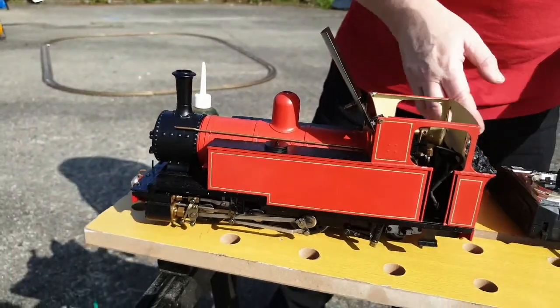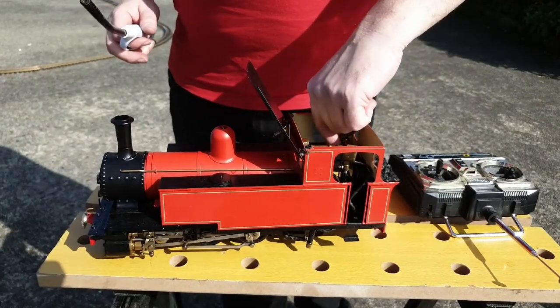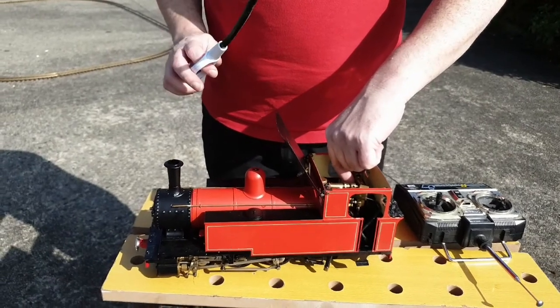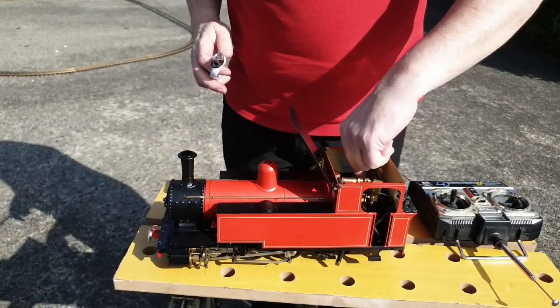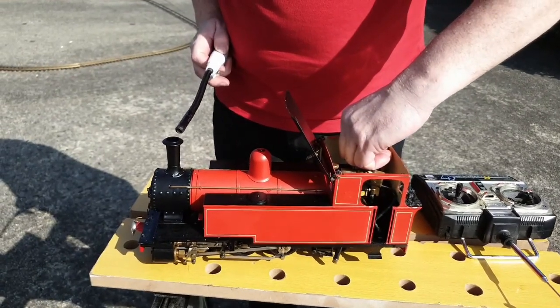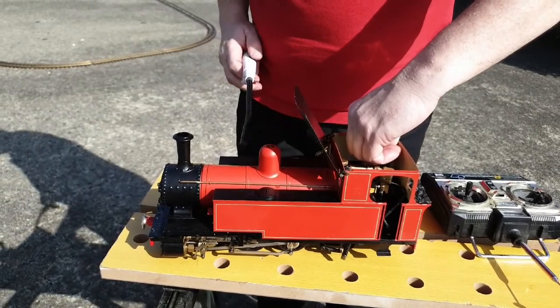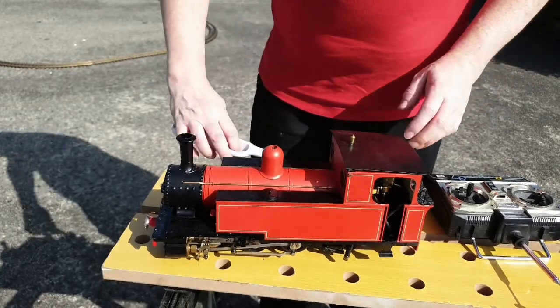So now we'll go ahead and get her lit. We're going to turn on the gas here using this — it's a barbecue lighter. I recommend getting one of these because it doesn't blow out in the wind, which makes lighting it a lot easier. So we turn on the gas and we should hear a hiss. Did you hear that pop? That's the flame travelling down into the firebox, and now she's ready to steam up.